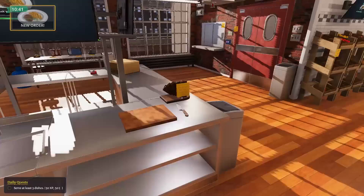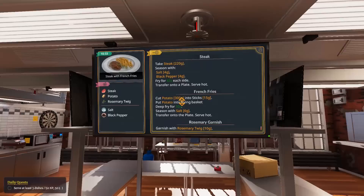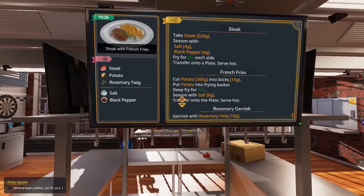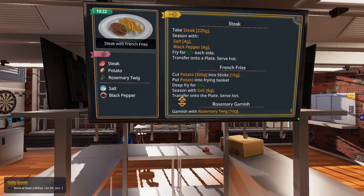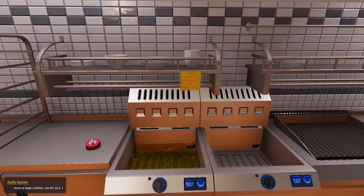Alright, we got our steak and french fries - it's happening! We got some steak in the bottom here and some duck as well. Four grams of salt, four grams pepper, fry for 45 seconds each side, transfer onto a hot plate, then cut potatoes 300 grams into sticks, 15 grams, put potatoes into frying basket, deep fry. Let's go ahead and fill this up.